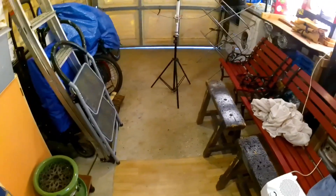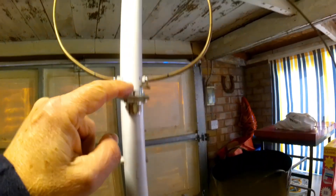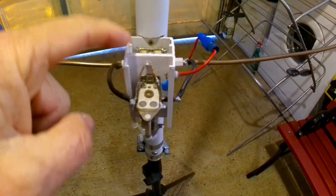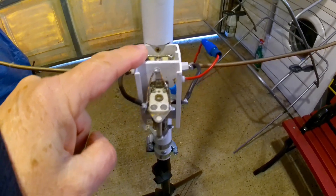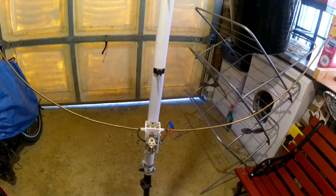Hi YouTubers, it's George. I'm in the garage messing about with aerials. Here's the matching coil at the top, which is where the coax goes, and it's made up of brake pipe. Then at the bottom for tuning are two capacitors - one for fine tuning and one for coarse tuning. It's got a very high Q.